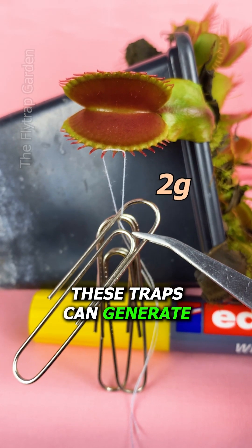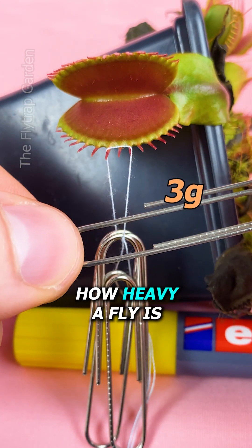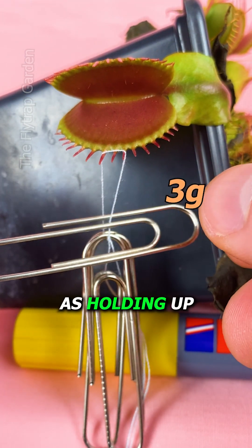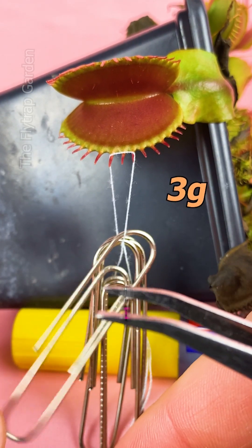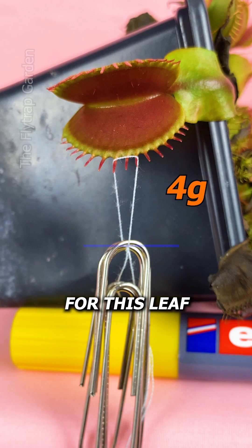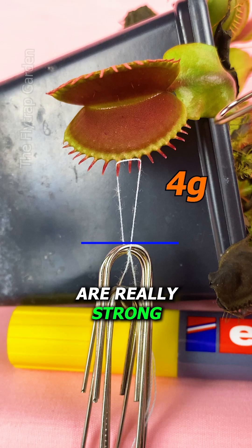Remember, these traps can generate a pressure of 6 psi, and when I checked how heavy a fly is, this is the same as holding up 333 flies. I guess this means that it could be possible for this leaf to slightly tear open. No matter what happens, I still think these plants are really strong.